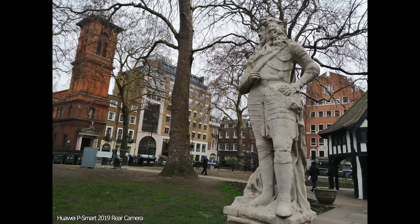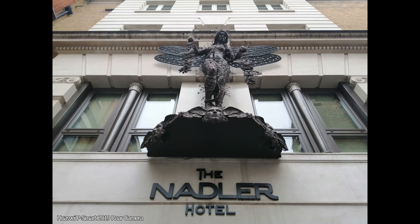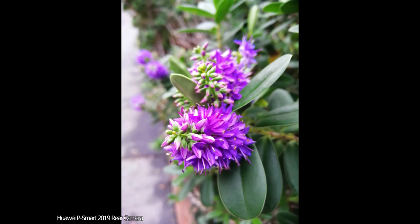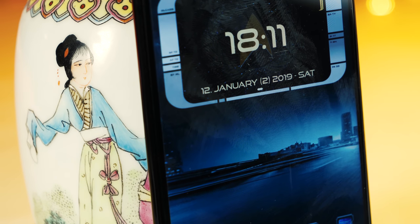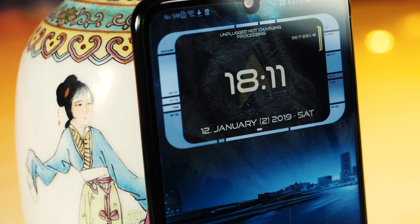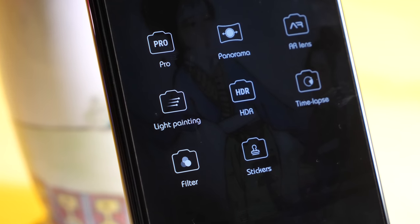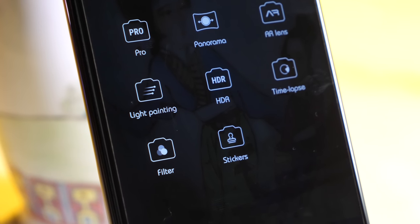The early AI cameras were a bit generous with things like saturation and sharpening, but through updates this has improved, and what I'm seeing here now doesn't really suffer from those problems. The camera app isn't quite as packed with features as some of the higher-end Huawei phones, but that's not necessarily a bad thing. Too many shooting modes can sometimes be a bit overwhelming, and as a result this camera app is a bit more user-friendly.